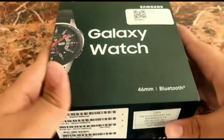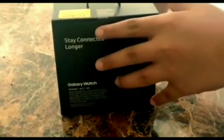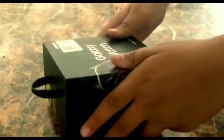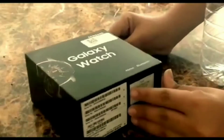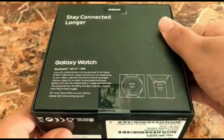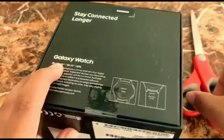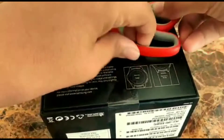What is up guys, I am back with another video. In this video we have the Galaxy Watch by Samsung for unboxing. This is the 46mm edition with a 472 milliamp battery which is really good. It lasts for four days which is totally insane for a smartwatch. I got this watch for 1300 dirhams, which would be around 26,000 Indian rupees.